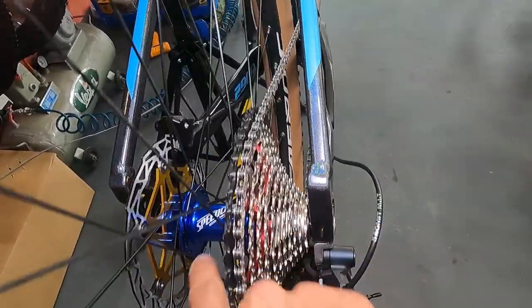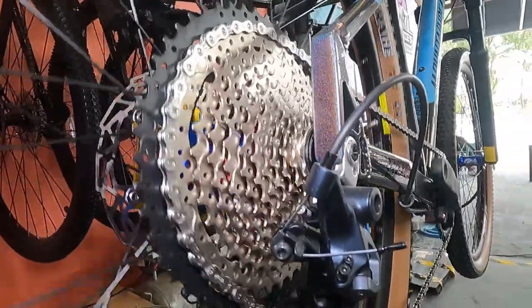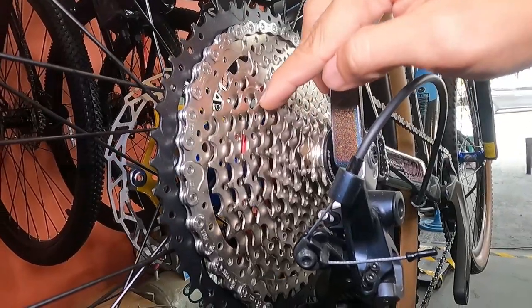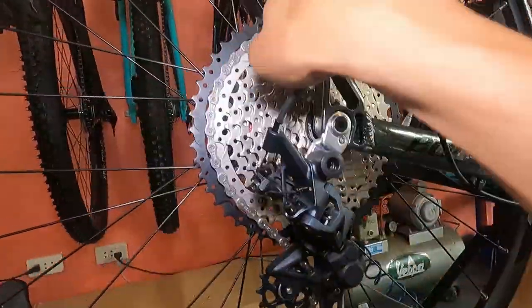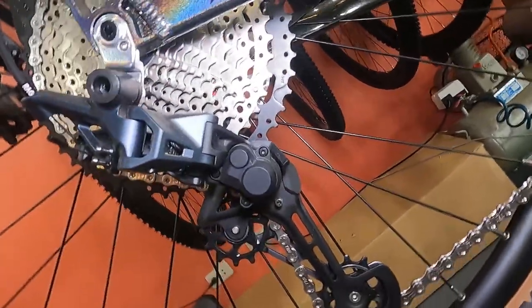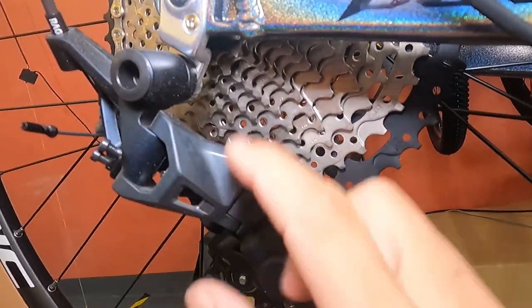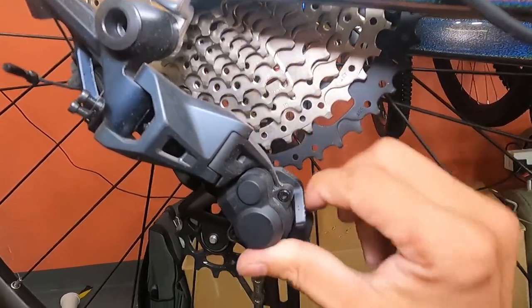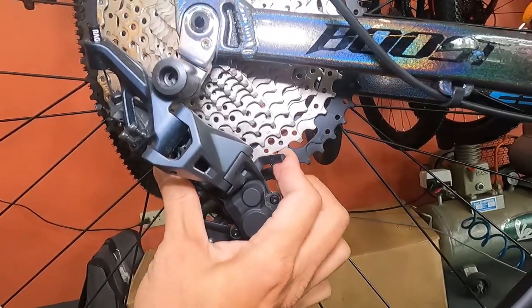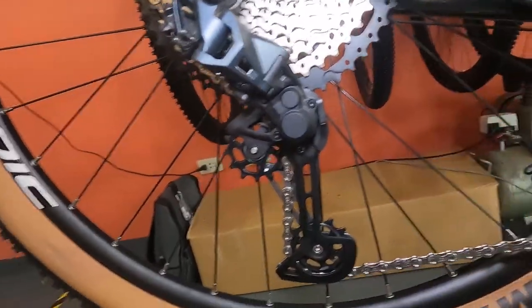The rear hub is Speed 1 Soldier boost with sealed bearings. The cassette is Smack brand - counting the sprockets: 12-speed, 11 to 50 tooth range. You won't run out of gears here. The rear derailleur is Shimano SLX with a clutch. When the clutch is on, it's stiff and won't bounce; when off, it will bounce. Now I know - I learned that myself.